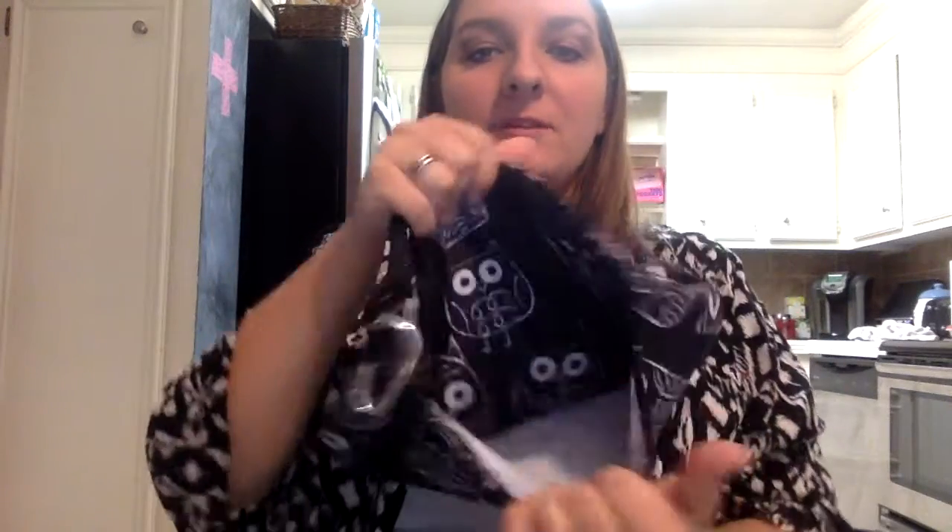This is the front side of it. I love that there's pockets on all of 31's bags, because I'm always sticking them down in them.